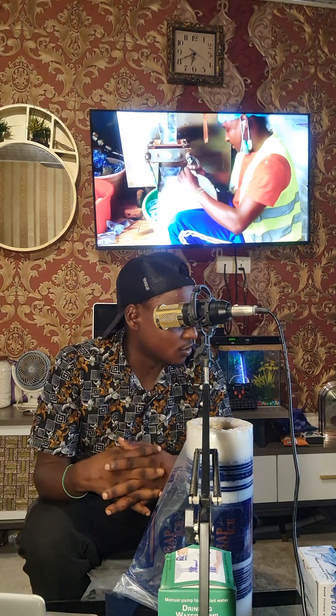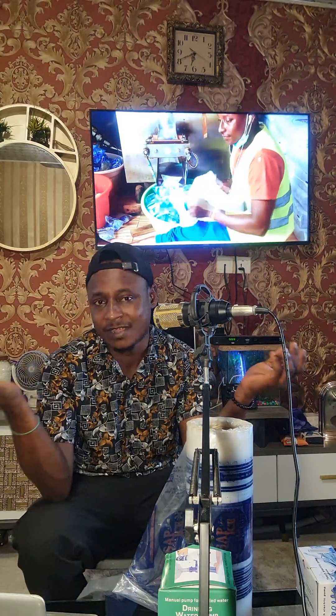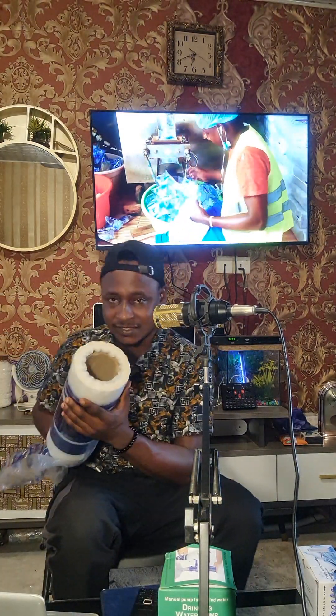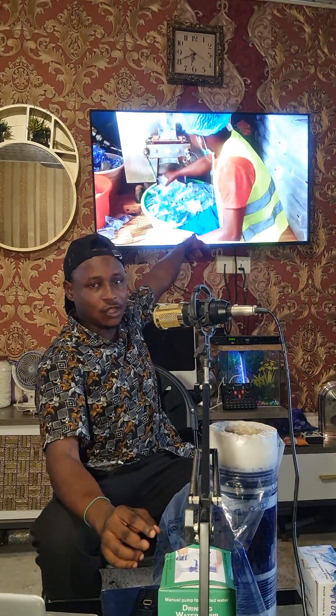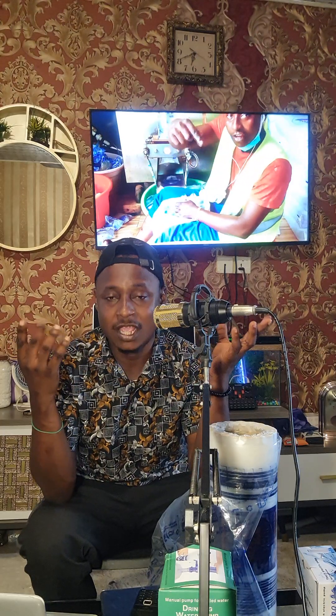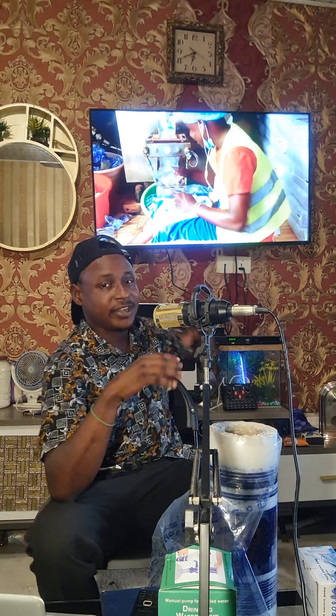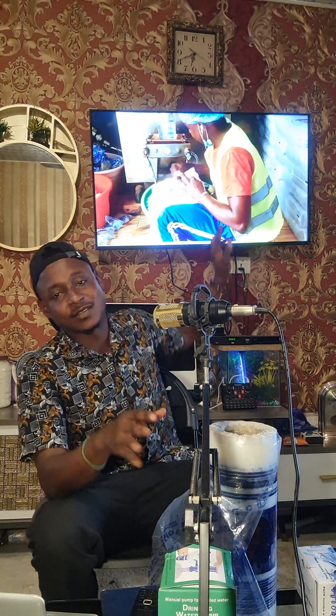This is for those who want to venture into the business with very limited resources — no space, not much capital, can't afford the machines. You just need to get a tricycle or truck, or rent one, do your roll printing, and take it to a nearby factory for production. I'd recommend going to a factory whose production environment is very hygienic and that has the proper documents and license to produce.